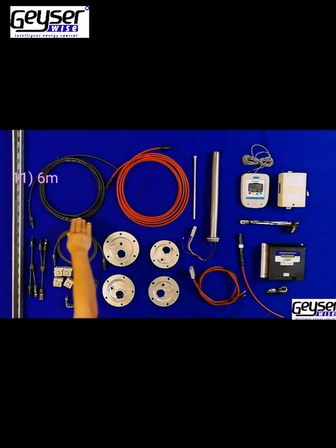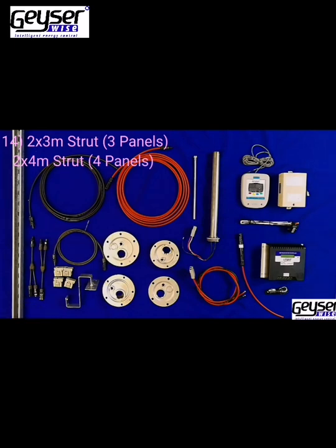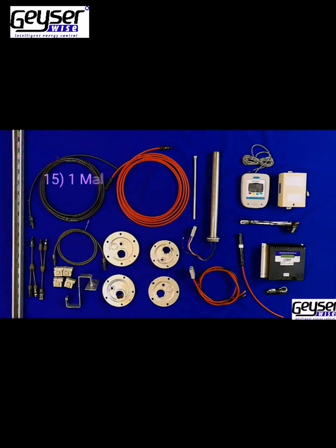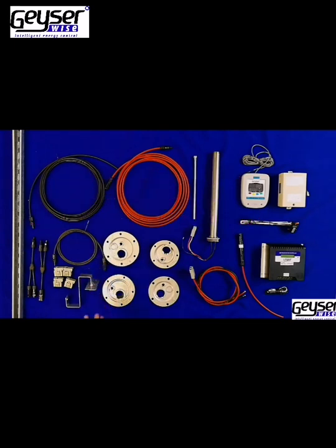You will receive 6 meters of Solar Cable Red and 6 meters of Solar Cable Black, the requested amount of Power Snap Clips, Roof Tile Brackets if necessary, and PV Struts if necessary. For 4 PV panel connections, you will receive splitters for the parallel connections and a 1.5 Meter Jumper Cable for the parallel connections.